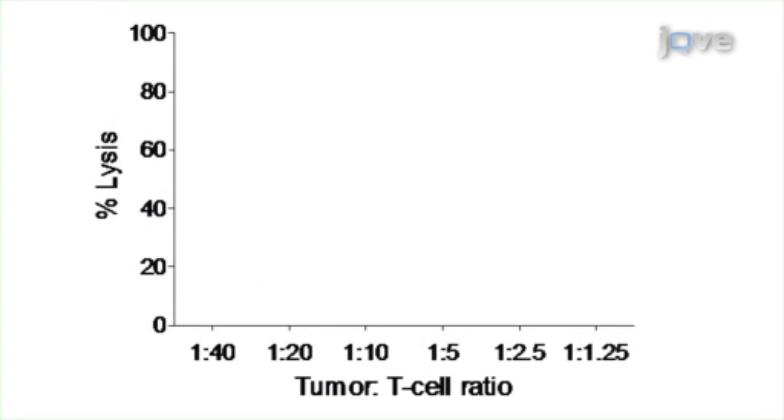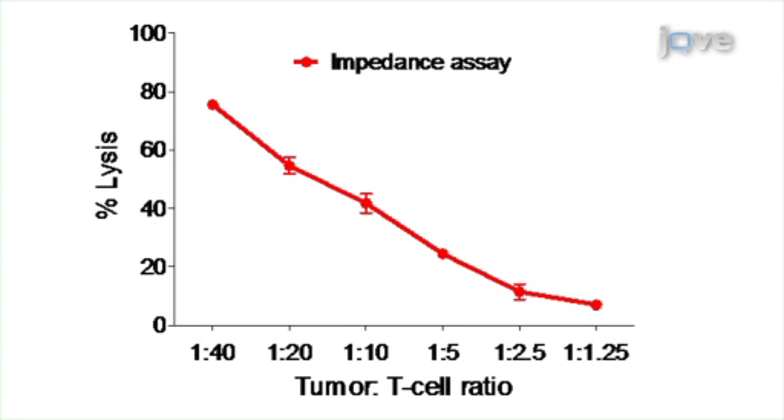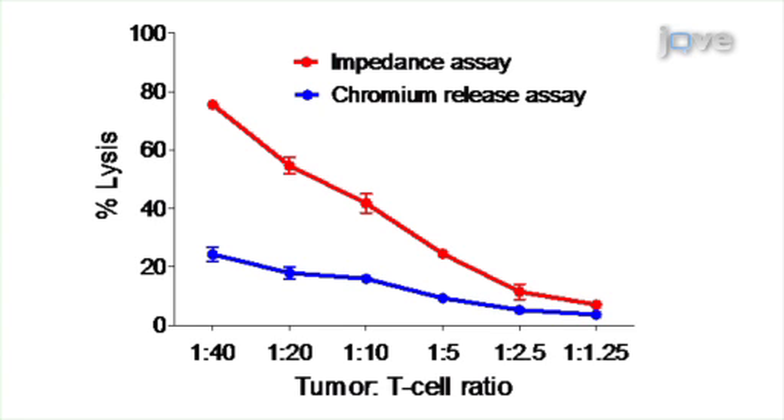Results are obtained that show percent lysis of tumor cells using both the impedance method and the chromium release assay. The main advantage of this technique is that the impedance-based system collects real-time data and requires fewer cells that don't need any labeling.